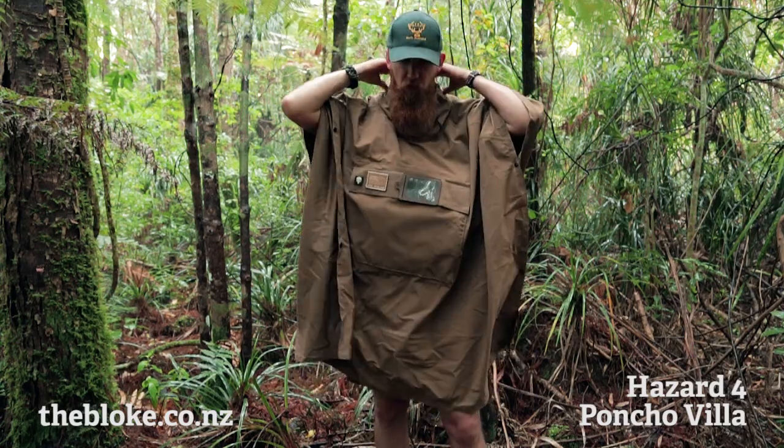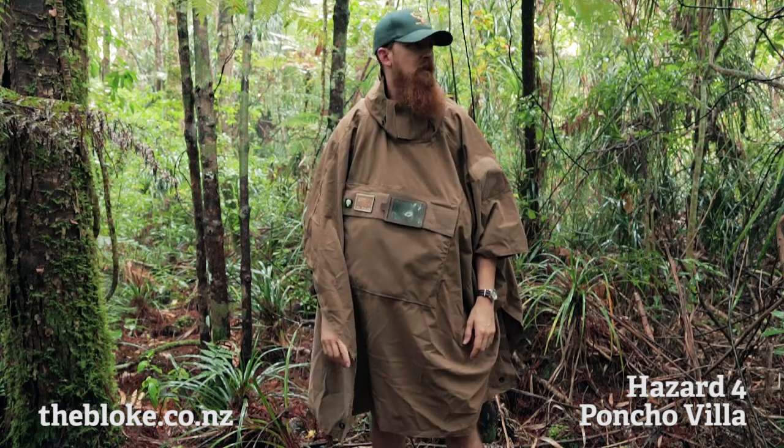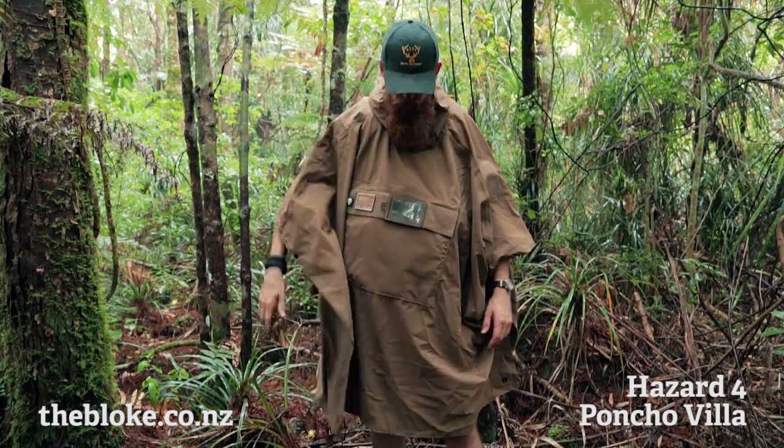A lot of my wet weather gear I tend to wear with the hood down and with a hat of some kind over the top anyway. I just like having my ears exposed so I can hear what's going on.